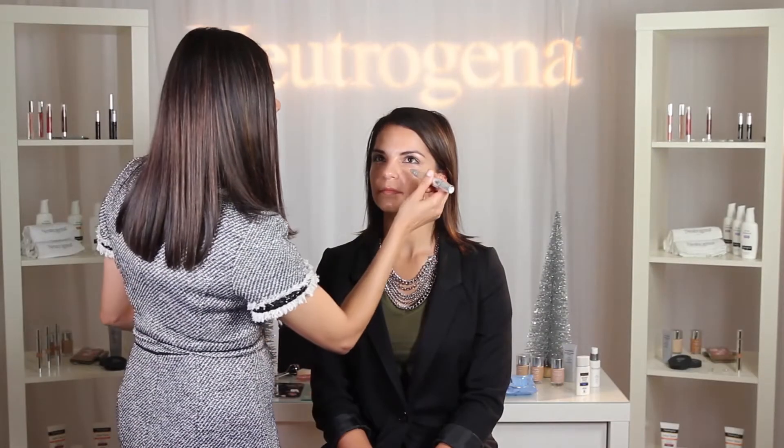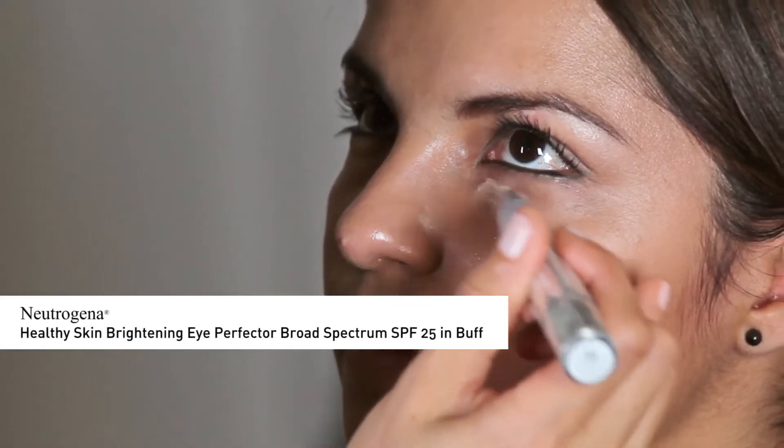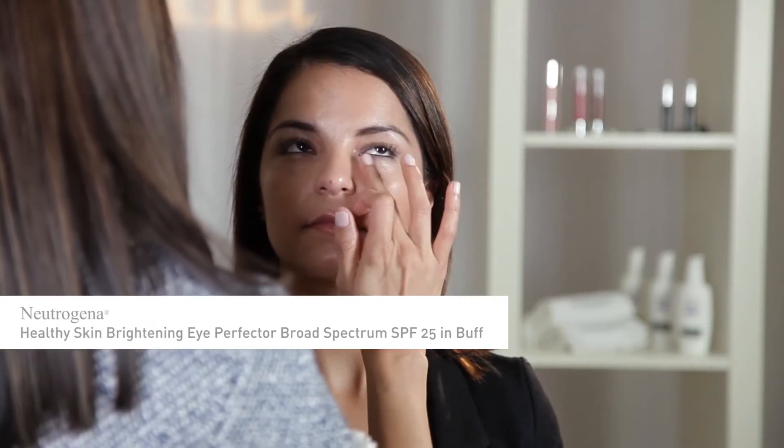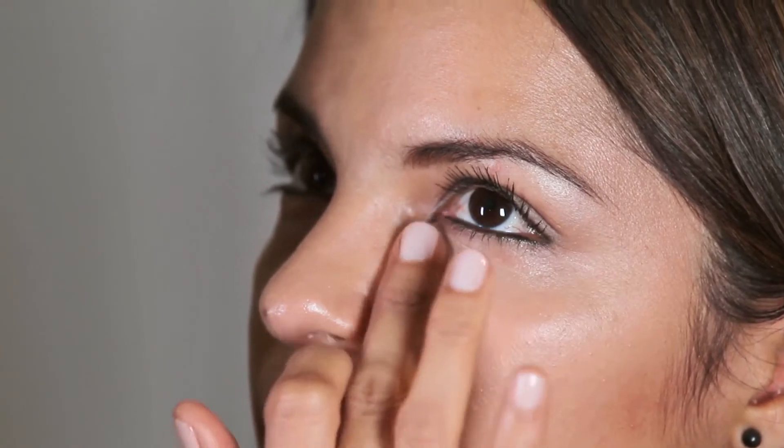Next, for Claudia's particular skin tone, I'm using Neutrogena Healthy Skin Brightening Eye Perfector, SPF 25, in Buff to brighten up the eye area and cover up any blemishes. To set the makeup, I'm going to use Neutrogena Shine Control Powder only on the T-zone.